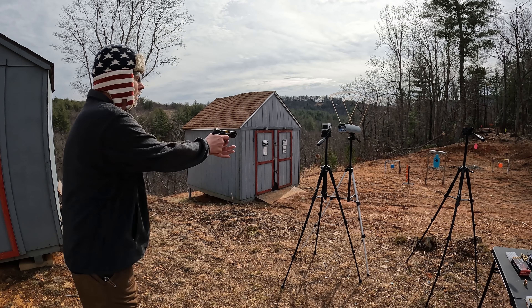All right, here are the five-round averages: for the 30 Super Carry we got 1200 feet per second; for the 9mm we got 1083 feet per second; and for the 380 we got 885 feet per second. Pretty interesting stuff. Now check this out — what I just realized is one of the big claim to fames about this round: you get two extra rounds in the same size package. Well, that's not absolutely true.